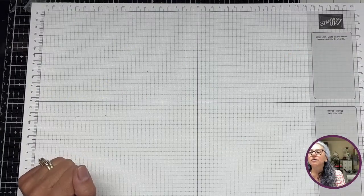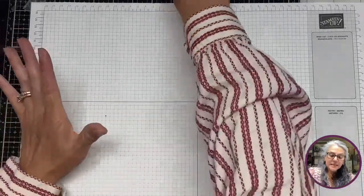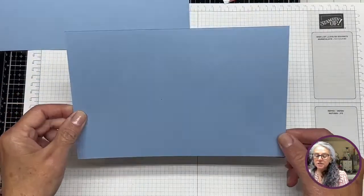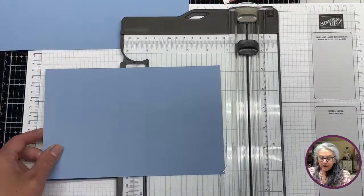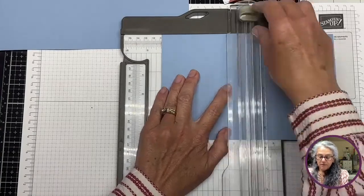Let's get going. This is easy in the sense that there's not a whole lot of cuts or things going on. This is just a regular 8.5 by 5.5 inch piece of card stock. I'm going to go ahead and score it at 4.25 inches.